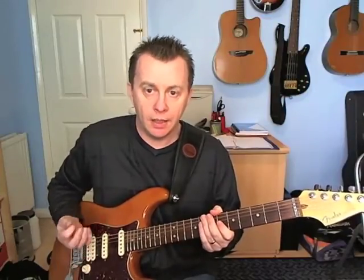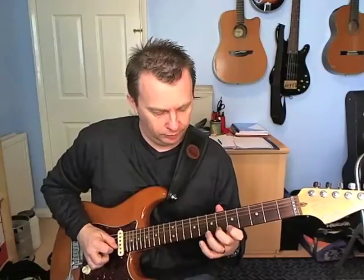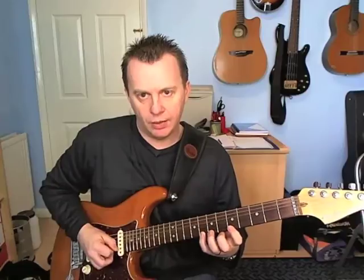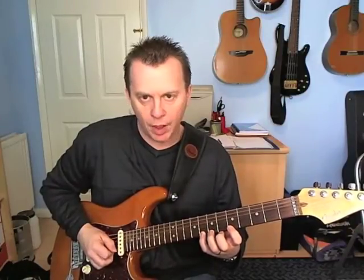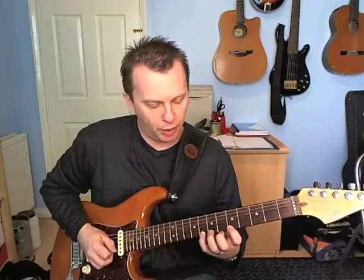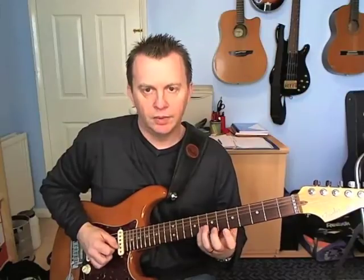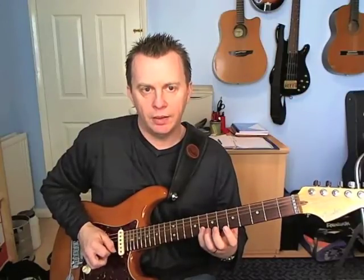And it goes like this. The first four notes: I pick on the E string at the eighth fret with my middle finger, and I pull off onto seven then onto five. Then I pick eight on the B with a down stroke.